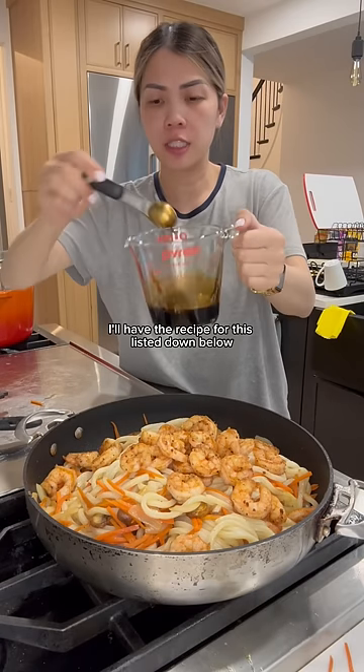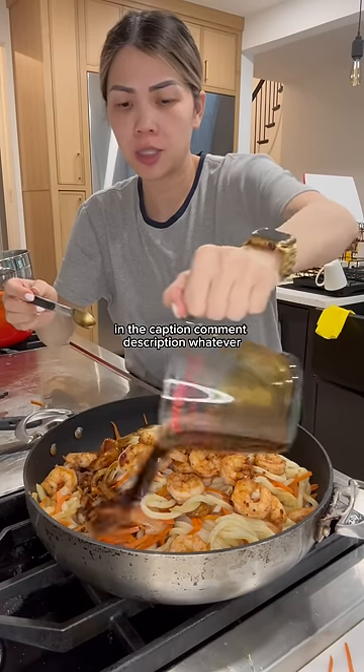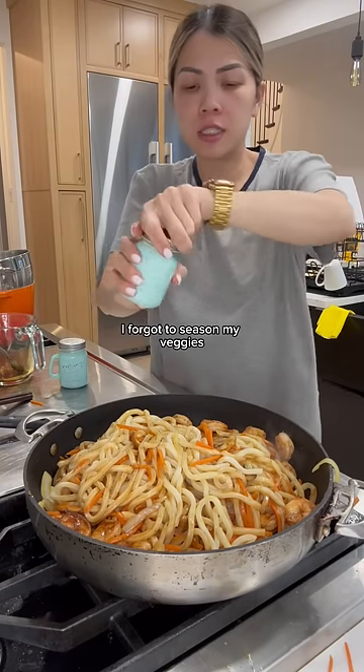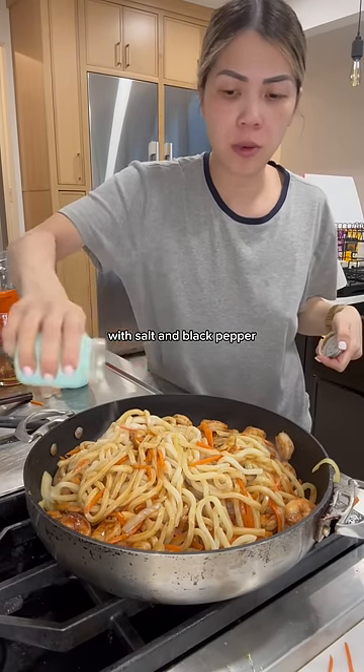This is my sauce. I'll have the recipe for this listed down below in the captions, description, whatever. I forgot to season my veggies with salt and black pepper — I'll do it now.